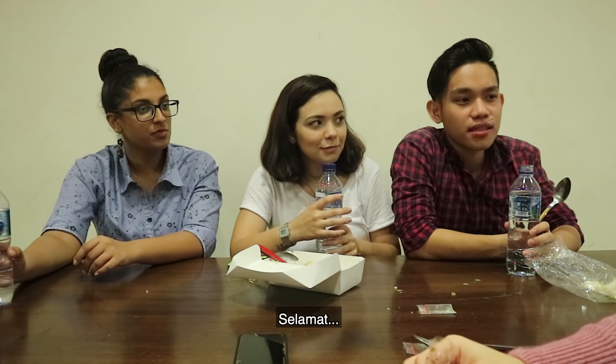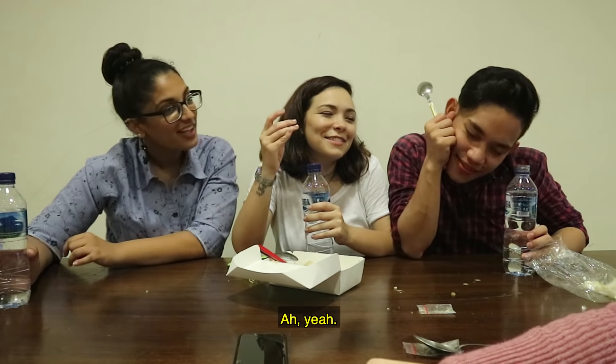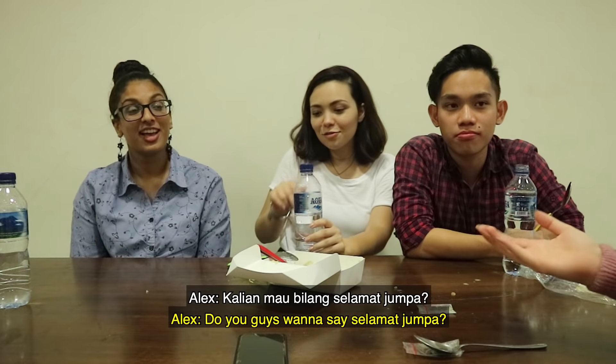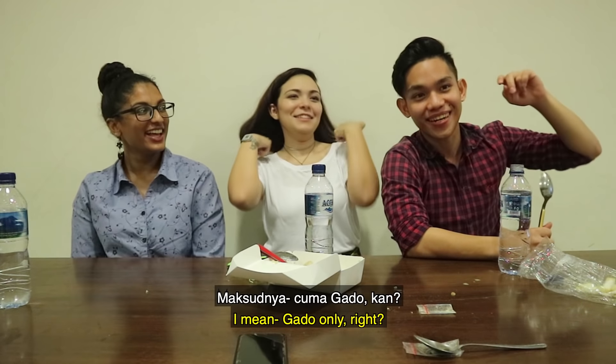What do we say? Selamat jumpa. One, two, three — selamat jumpa! Thank you guys so much for watching. Like and subscribe. And say selamat jumpa! Gado-gado, yes.